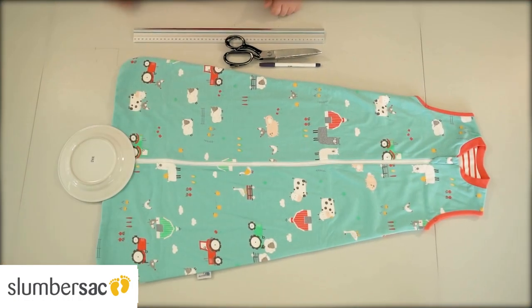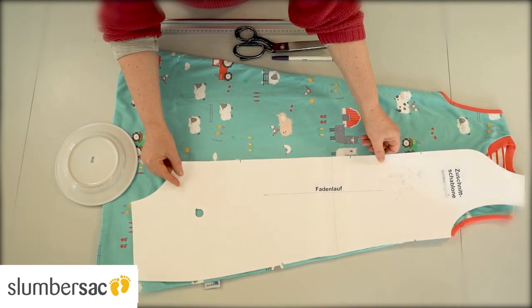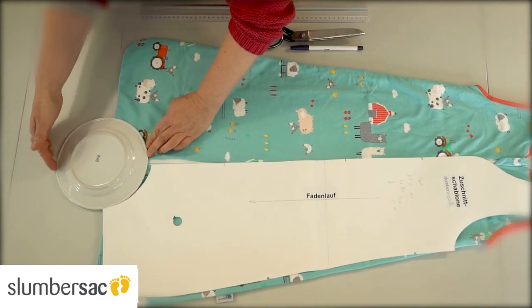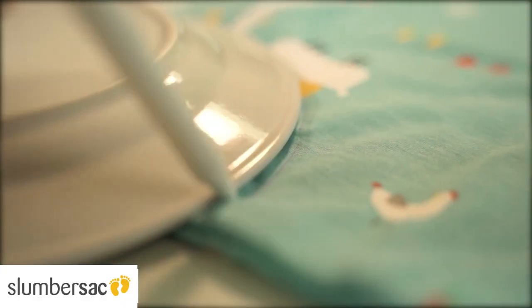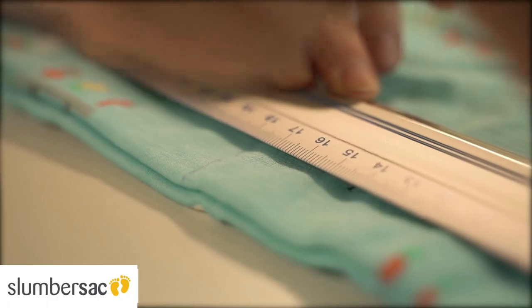First, spread out the baby sleeping bag on a large table. We use a paper pattern in our production to mark and cut out the shape. At home you can use a medium-sized dinner plate instead. Place it halfway on the zipper and halfway on the bottom edge. Draw the curves where the little feet will stick out later, and align parallel to the bottom edge.